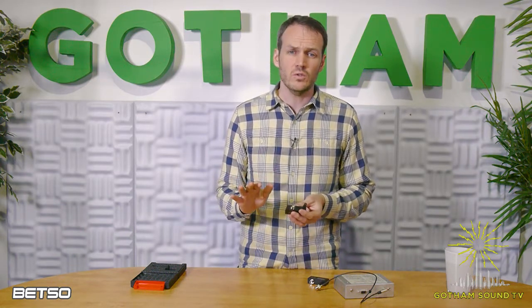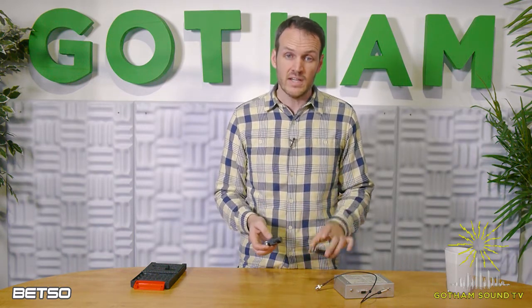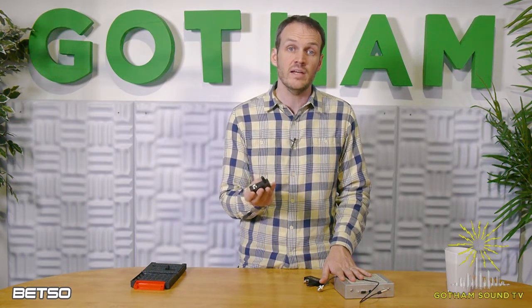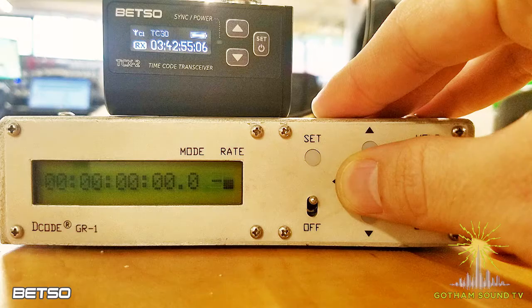We did a little test: basically jamming the transmitter into the receiver and then taking the output of the receiver into a GR1. After almost four hours, we came up with less than 0.1 frames of drift. We have pictures to show you — you can see the GR1 turning to the next frame and so is the Betso sitting on top of it. When comparing the two timecodes, it's less than 0.1 frames off. So after three and a half hours, that's pretty good.